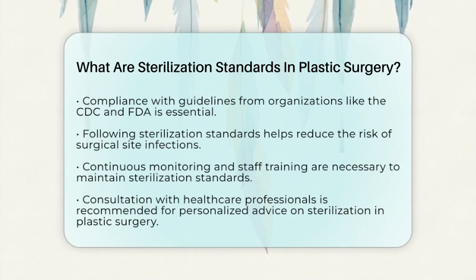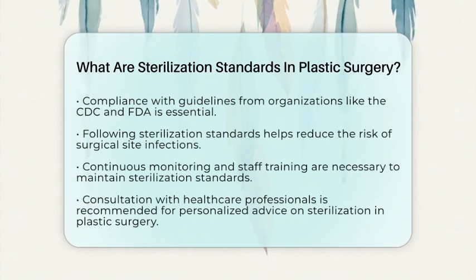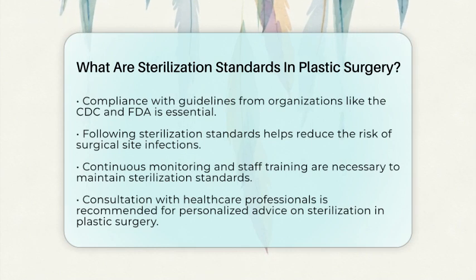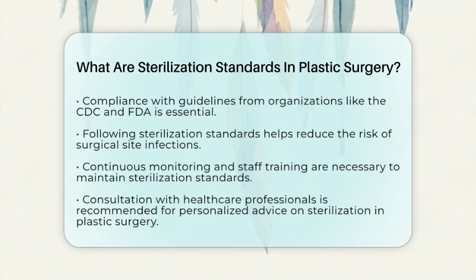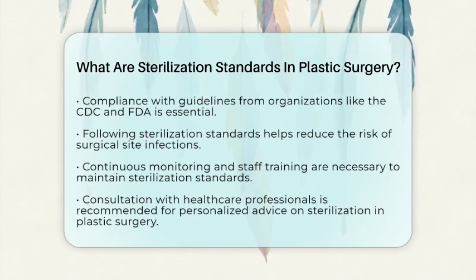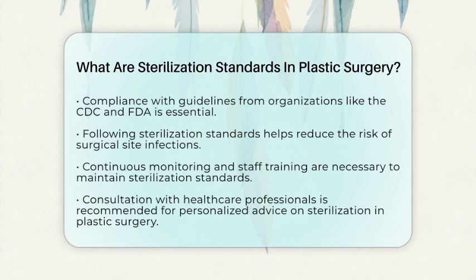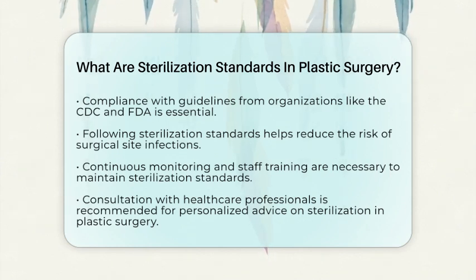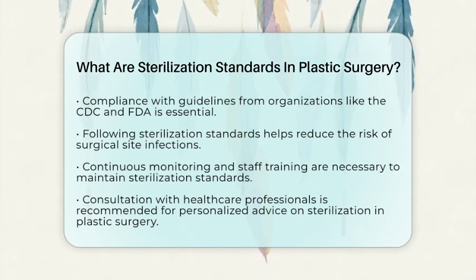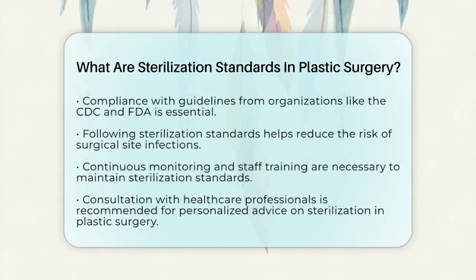Following these sterilization standards is critical in plastic surgery due to the invasive nature of procedures and the use of implants. Proper sterilization helps reduce the risk of surgical site infections and complications. Continuous monitoring and staff training are key to maintaining these standards in clinical practice. Always consult healthcare professionals for personalized medical advice regarding sterilization and safety in plastic surgery.